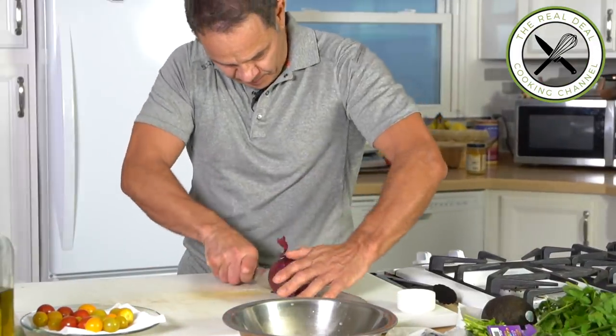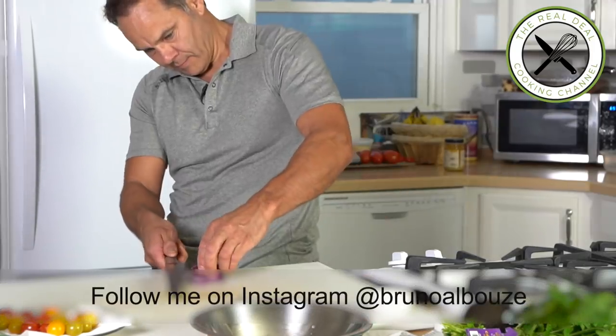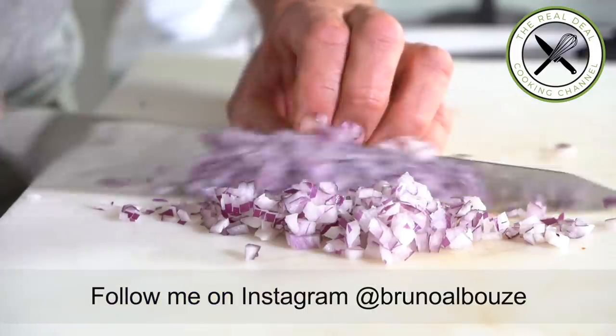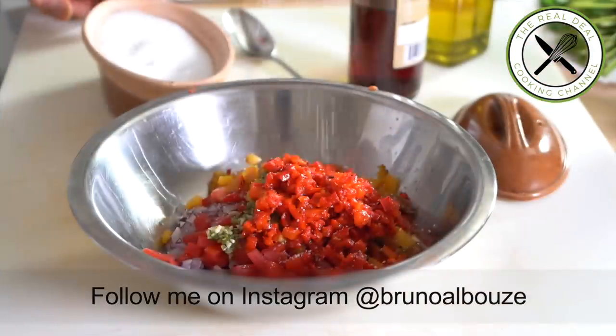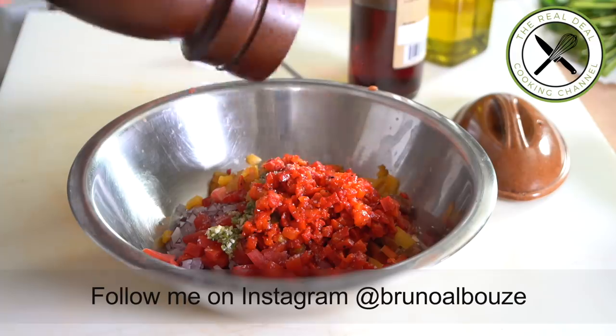Next, red onion. Cut in half, peel, cut crosswise into thin slices. Then make a couple of cuts horizontally and chop thinly. Season to taste with salt, pepper, olive oil, and red wine vinegar — lime or lemon juice, it's your choice.